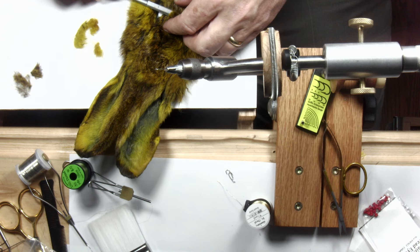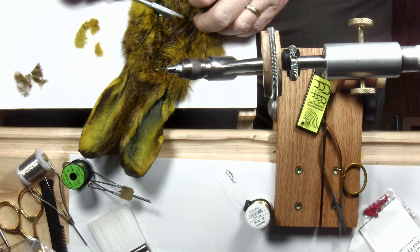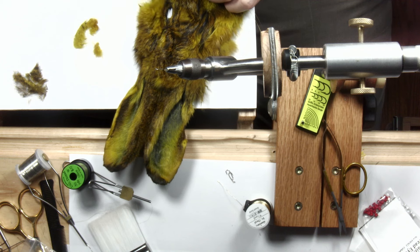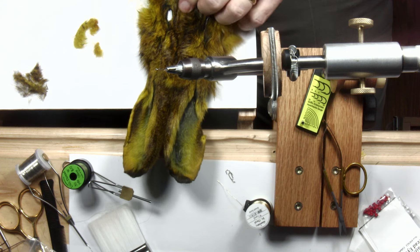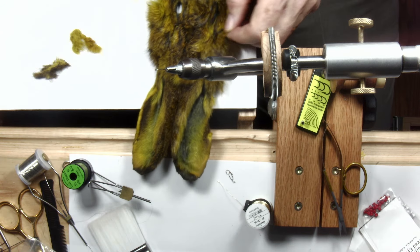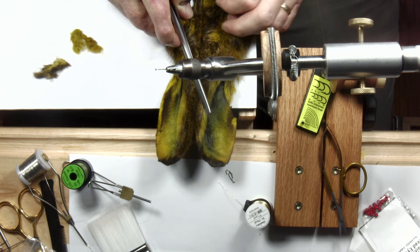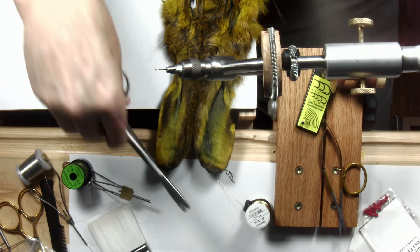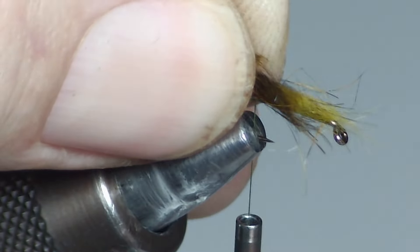If you have a mask you're going to tie with, you can get one of those trimmers — like you might use for sideburns or a mustache — and shave this hair off. If you do, shave off the lighter hair on the cheeks first, then the darker hair in the center later. You can see I've got a darker and a lighter pile of fur. Now I need a tail, and I want guard hairs for it — the longest guard hairs are probably right here. I'm just going to snip, looking for six or eight guard hairs.